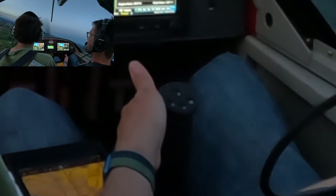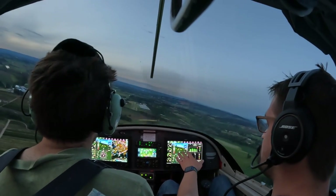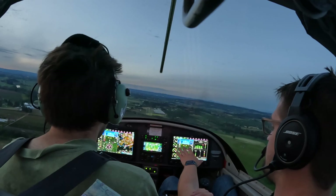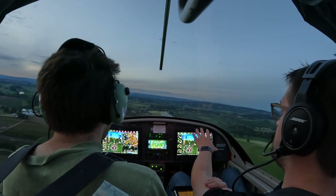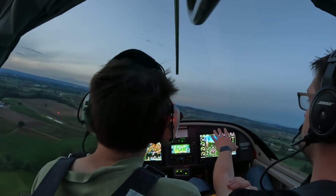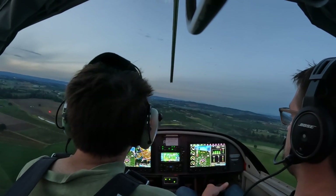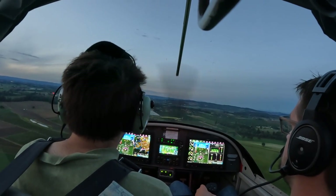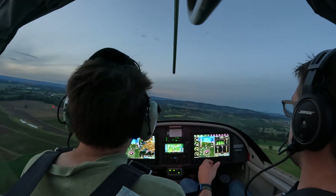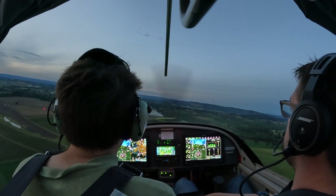Pitch for 60. Okay, 60 — now hold 60, get it established. Now hold this pitch and put in full right rudder, left aileron to hold centerline. All the way to the floor — all the way to the floor. Keep the nose up where it was. That's 60, full right rudder. There you go — just let it come down like this.